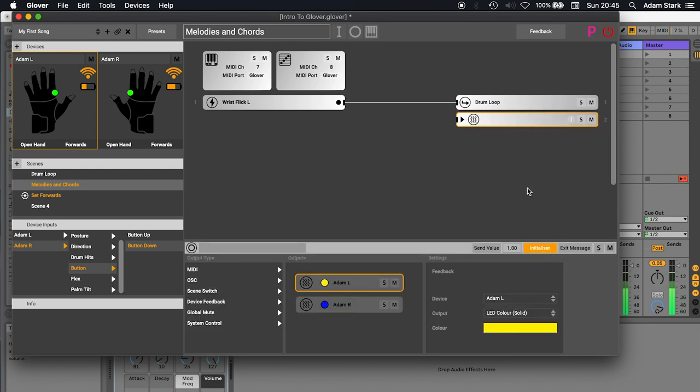The final thing to discuss is the exit message, which is kind of the opposite of an initializer — it's messages which are sent when you leave a scene. You might use this to turn on an effect when you enter a certain scene automatically via an initializer, and then turn it off when you leave it via an exit message.